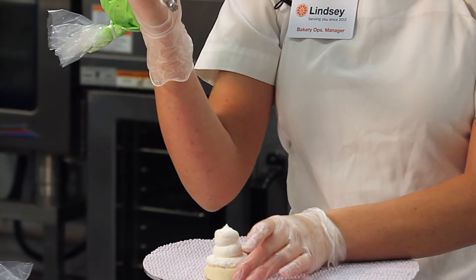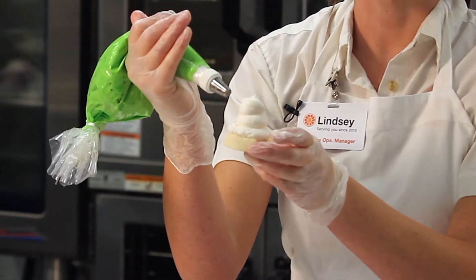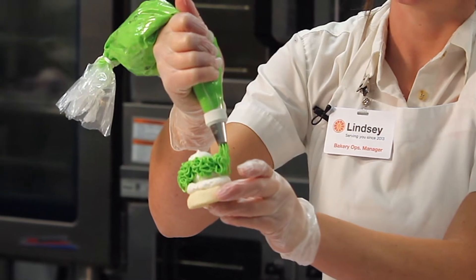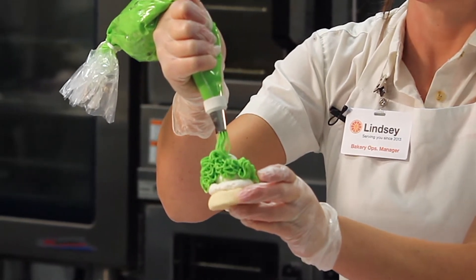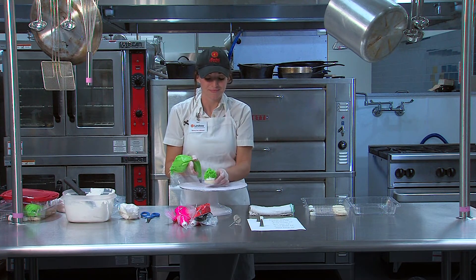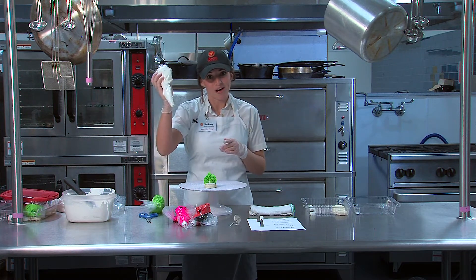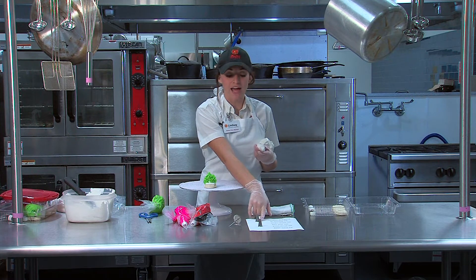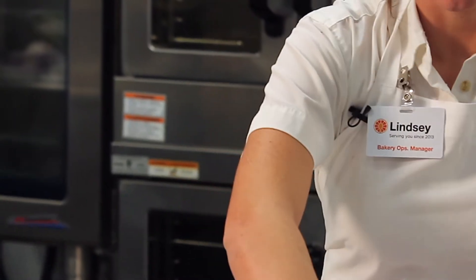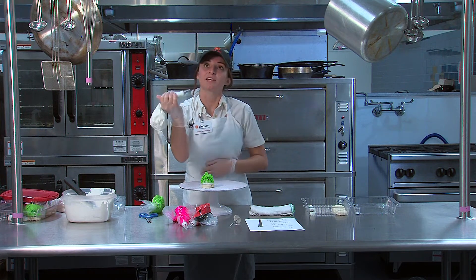Now that we've got this all done, I'm going to make a monster. Squeeze as hard as you can and it'll come out looking something like spaghetti or monster hair. Just fill that little cookie and you'll have a big hairy blob. I want to make little eyes for it, so I'm going to get my white again. I'm going to use the round tip we already have, put it on top of the coupler, and use a ring to attach it.